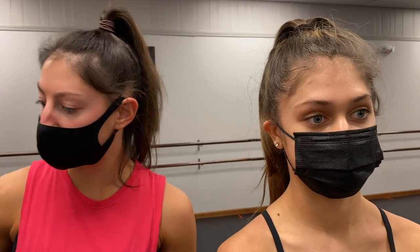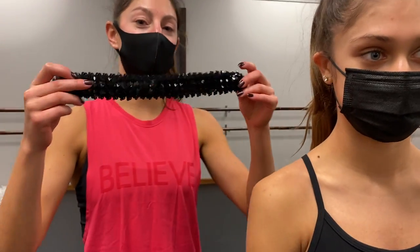The costume comes with the costume itself. You will wear your tan tights, your tan jazz shoes, and we're going to be giving the dancers this, which is their hair piece.